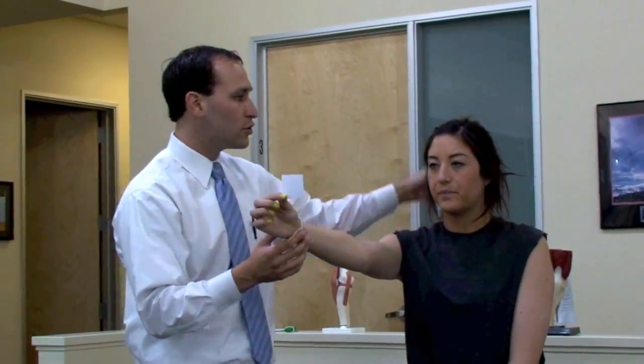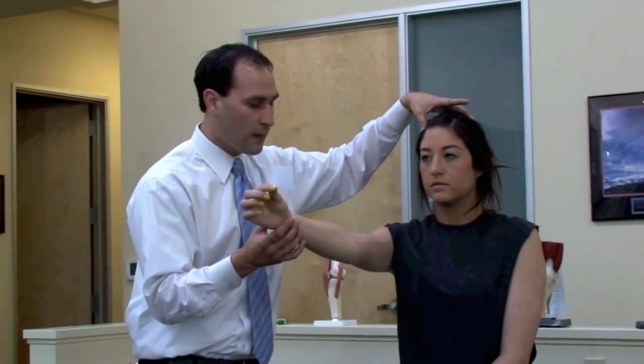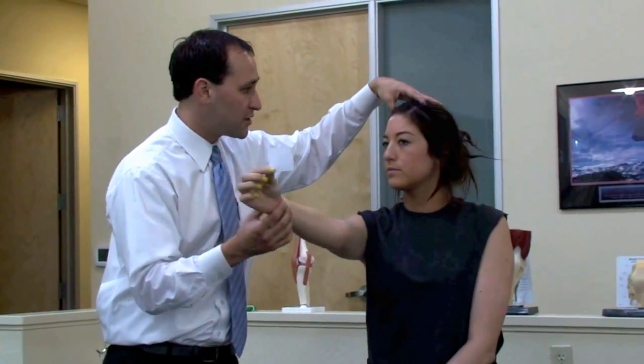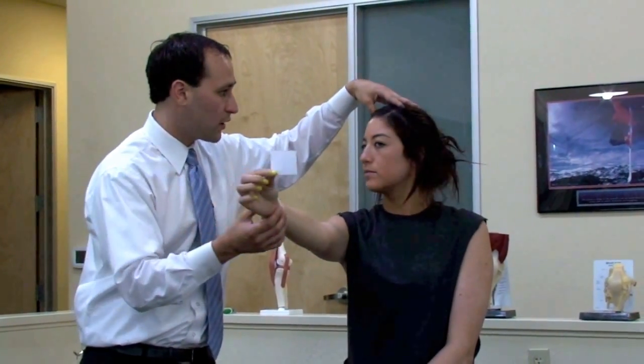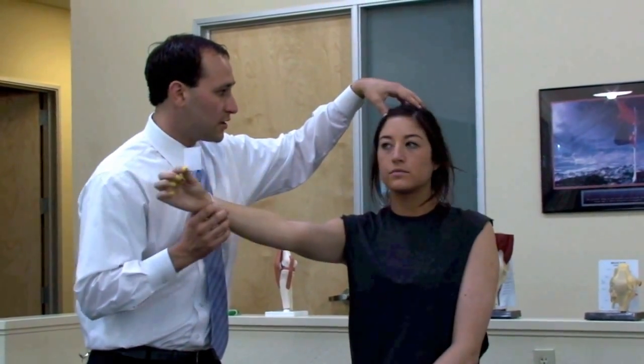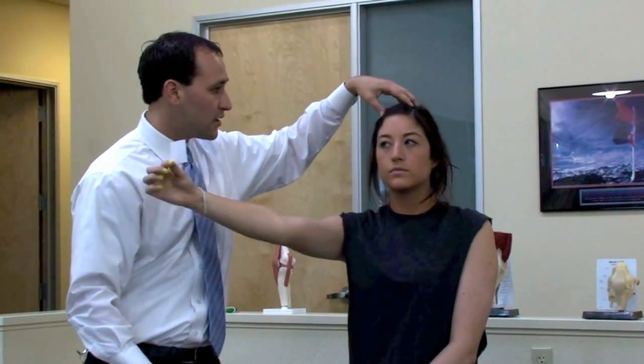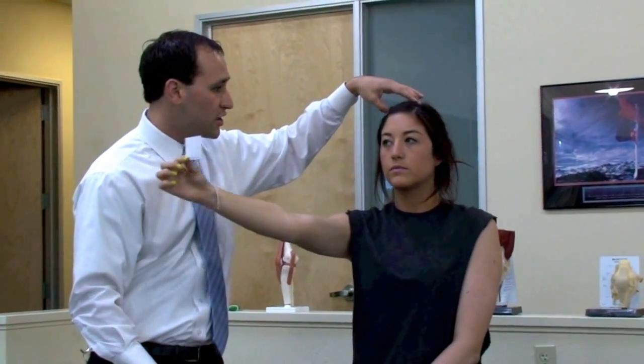We're going to have two treatment directions. We're going to do horizontal head motion. As your head's turning, the object's coming out to the opposite side, just like this. As they get the hang of actually executing the exercise, we'll next ask them to go ahead and speed up the head motion just a little bit.